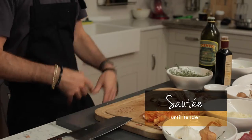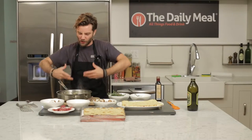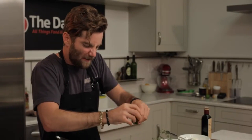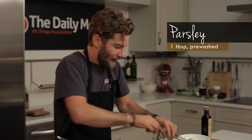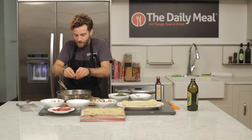You can smell the garlic, the shallots, the mushrooms, the thyme. We're gonna go ahead and add our parsley and just kind of fold it in, and let that residual heat cook the herbs a little bit.